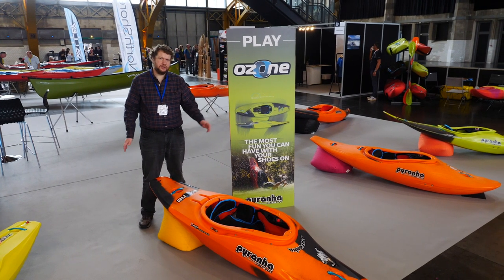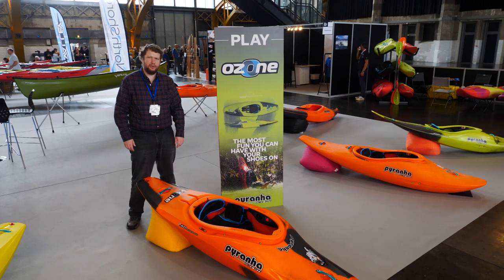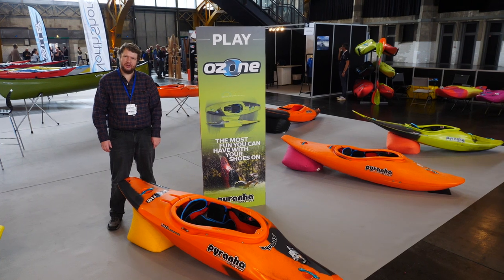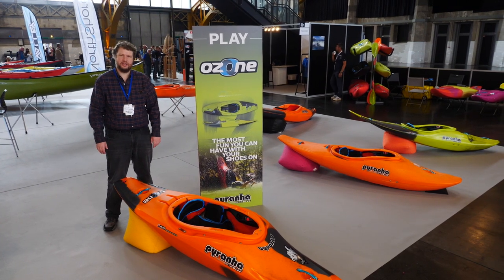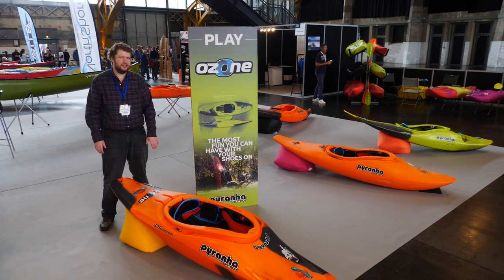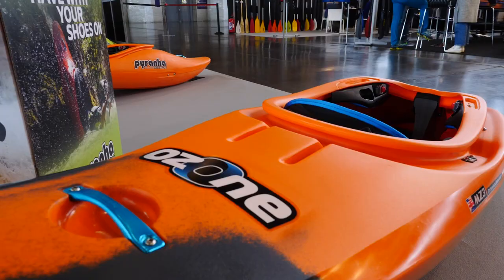This is the Ozone. The first Piranha boat I bought was a 7.0, and that was an era in Piranha where we were really focusing on playing the river. I'm so excited that we've gone back to those roots and made this boat here.